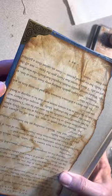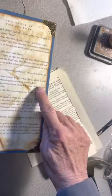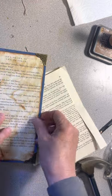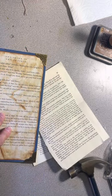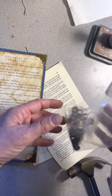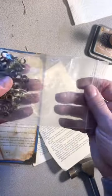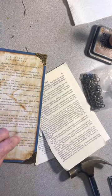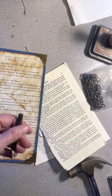Now I want to add a grommet here for a ribbon closure. I'm going to open the book. The grommets come in a kit — they usually come in all sorts of colors. I like the bronze ones, oil-rubbed bronze, for the vintage look. They come with some tools.